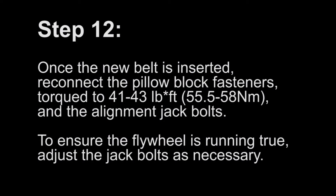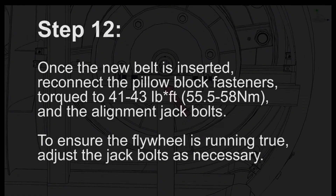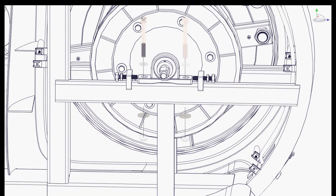Step 12: Once the new belt is inserted, reconnect the pillow block fasteners and torque to 41 to 43 foot-pounds, and the alignment jack bolts. To ensure the flywheel is running true, adjust the jack bolts as necessary.